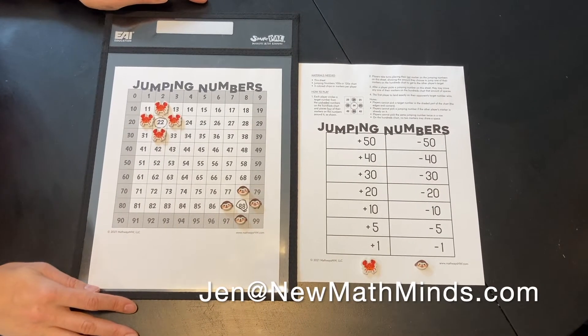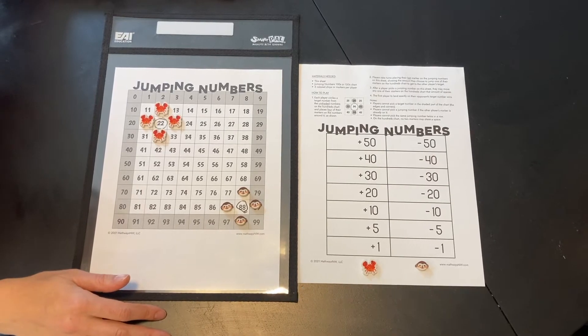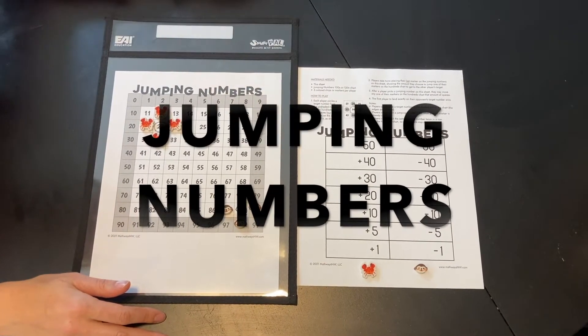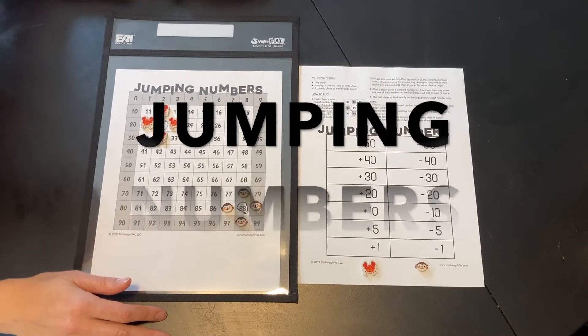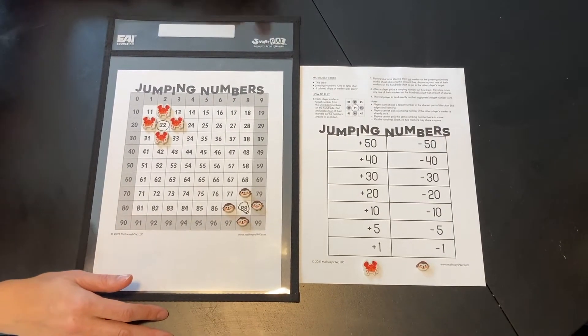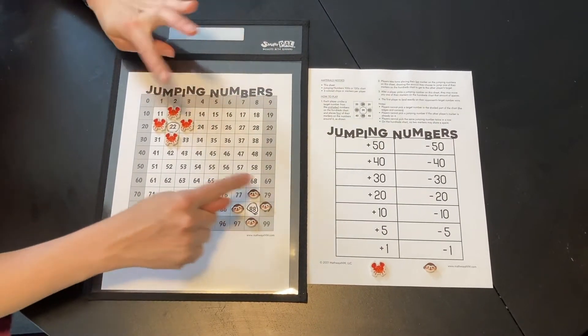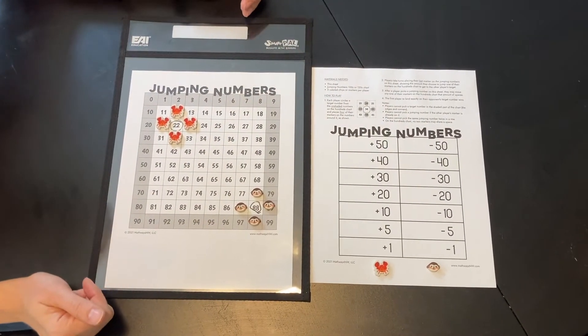Hi everyone, it's Mrs. Hunt the math lady here with my friend Cole, and we are playing a game called Jumping Numbers. Jumping Numbers is a great game for first and second graders to play. We're playing three feet apart but sharing the board — we aren't sharing materials, just the board.